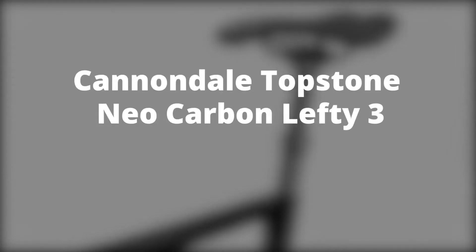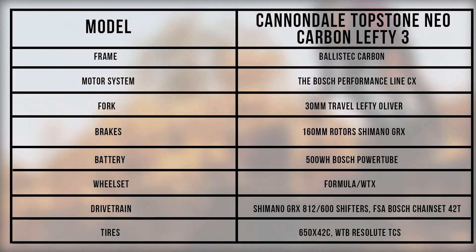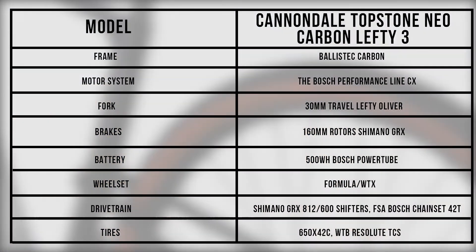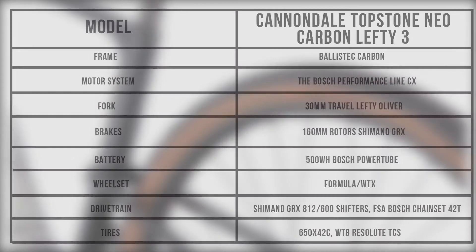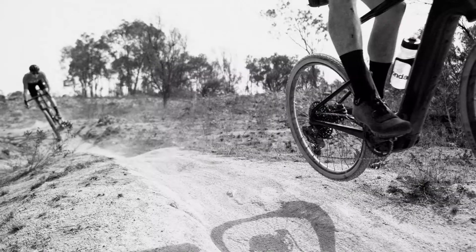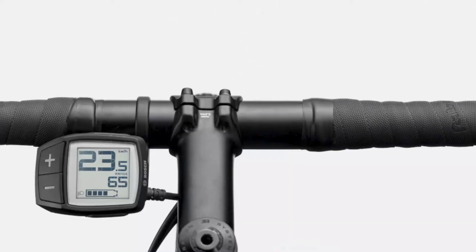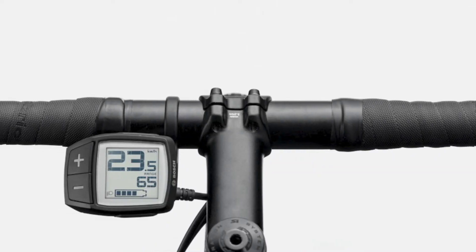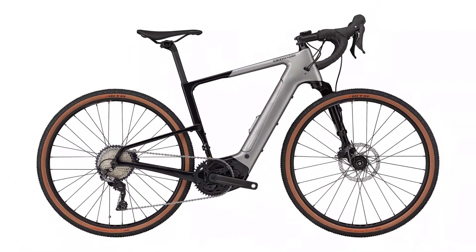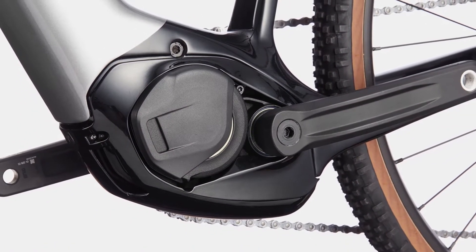The Cannondale Topstone Neo Carbon Lefty 3 combines motor power and ride positioning to cover as much ground as possible, although it can feel relentless at times. The design gives you similar levels of stiffness in a relatively lightweight package. However, it is not as user-friendly as you may want, as removing its wheel is quite difficult. Once you remove the wheel, the bike will not stand up easily, although its lefty design allows for tube and tire fitting without removing and replacing the wheel.